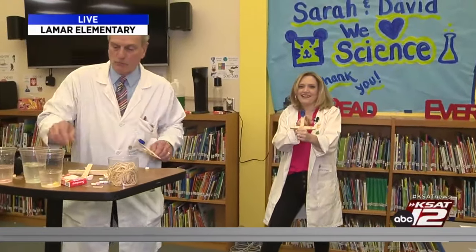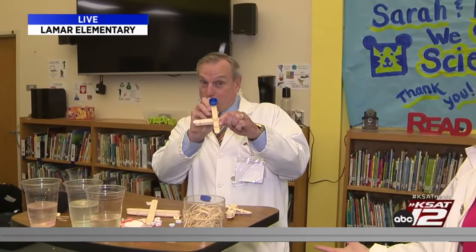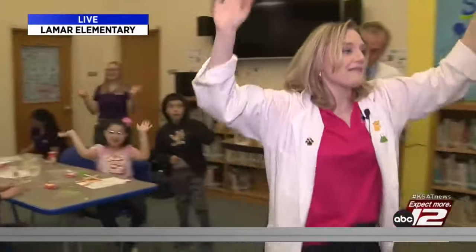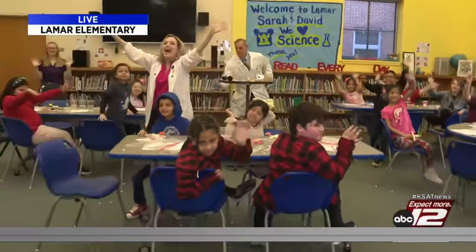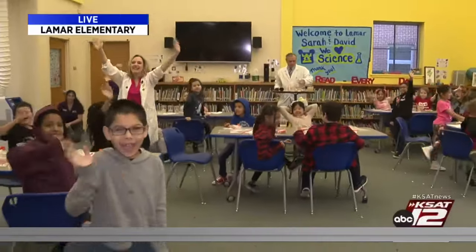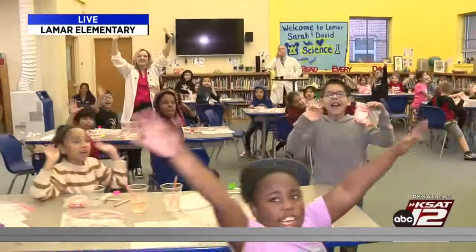Here's a sure sign of a good experiment — look around us, we've made a mess! It is what it is. I want you to wave to your mom and dad and say Science! Science! Happy Valentine's Day, everyone! Happy Valentine's Day!